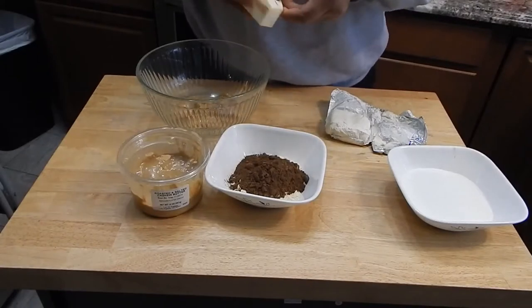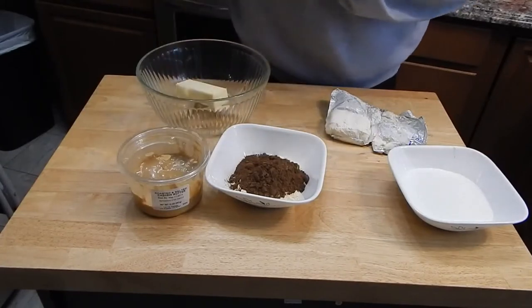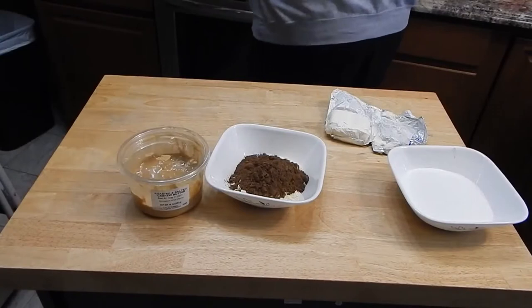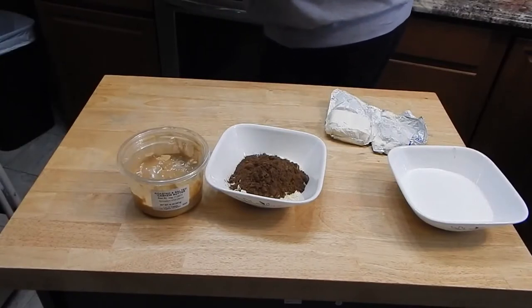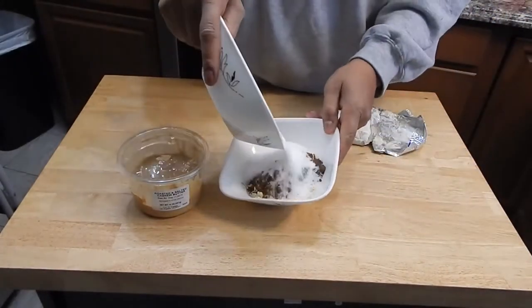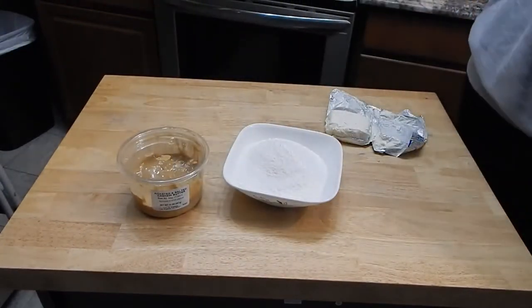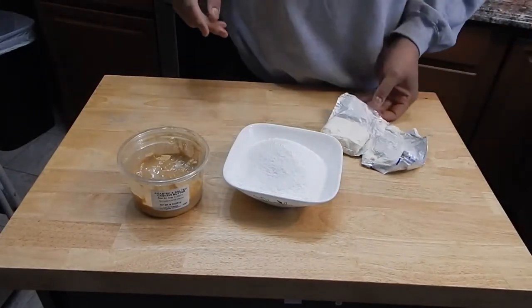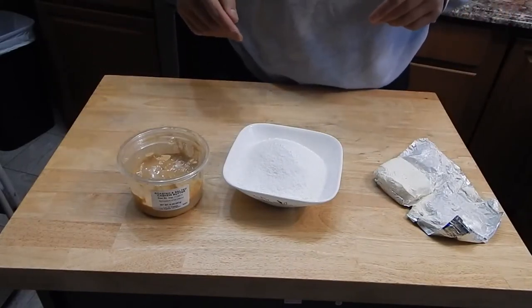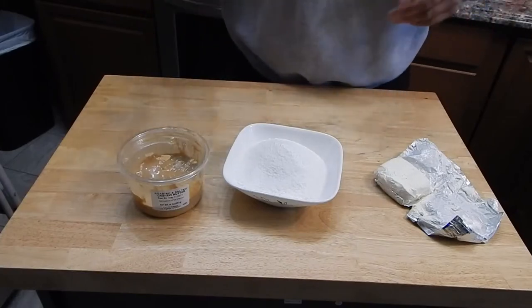Our first step is going to be to melt the butter and the cashew butter. I'm going to throw this in the microwave until it's melted. Just to tidy things up, I'm going to put all my dry ingredients together since we'll be mixing them in all at the same time later anyway. I have my cream cheese getting softened up right now, and when we come back the butter and cashew butter will be melted.